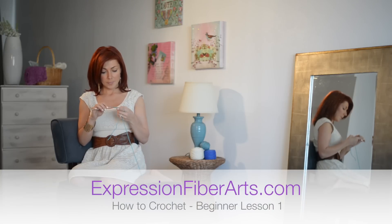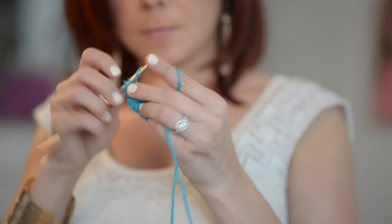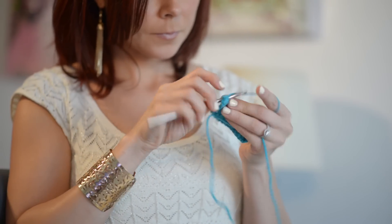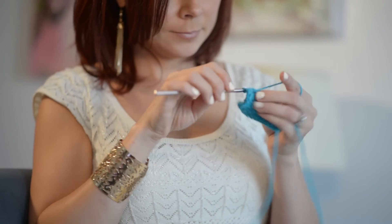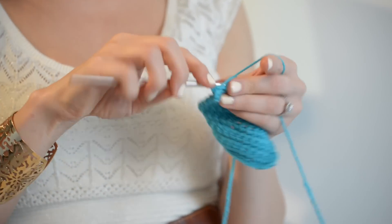Hi, it's Shandi from Expression Fiber Arts, and today we're going to learn how to crochet. I'm going to show you how to do a slip knot, super easy, a chain, super easy as well, and a single crochet. These are basic stitches that you've got to know if you're going to be a crocheter, so let's go ahead and get started.